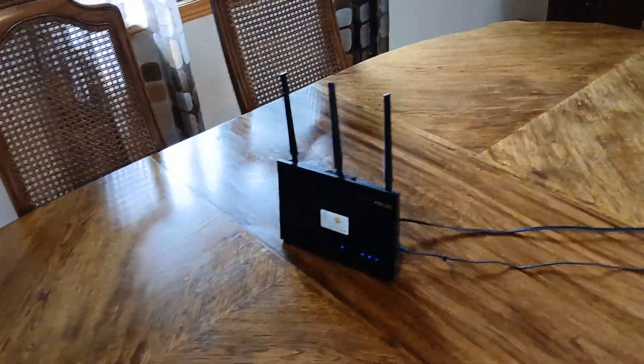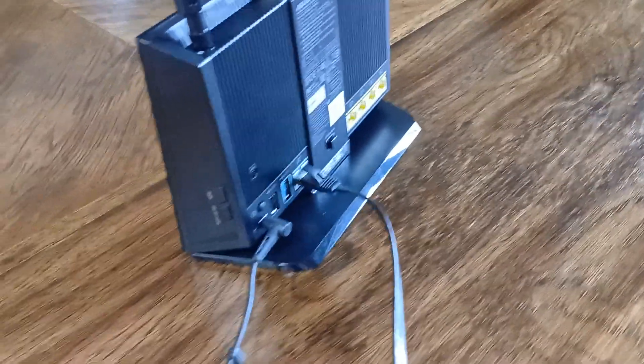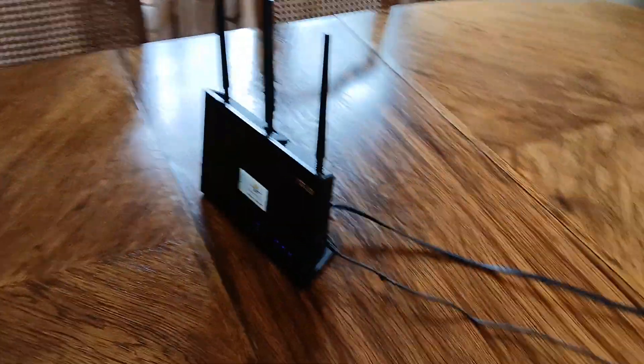What I recommend is that you use this primarily as your wired router. It has four Ethernet ports, all gigabit speed on the back, plus it has an on-off button for Wi-Fi, so you can easily completely disable the Wi-Fi.